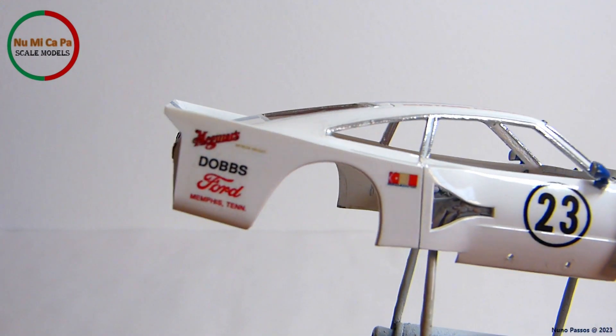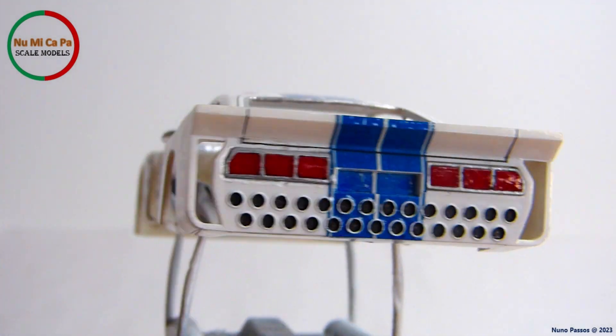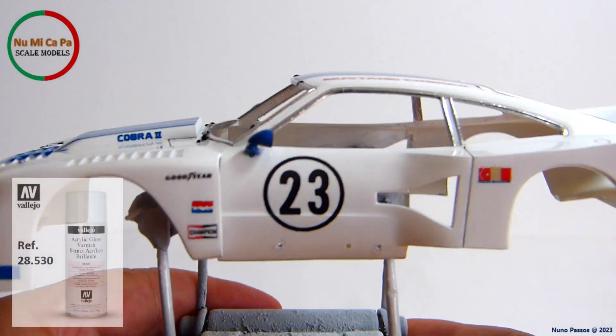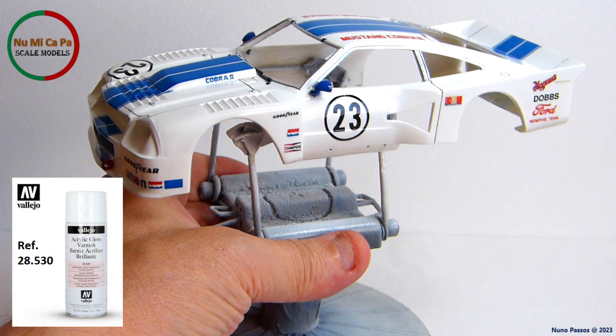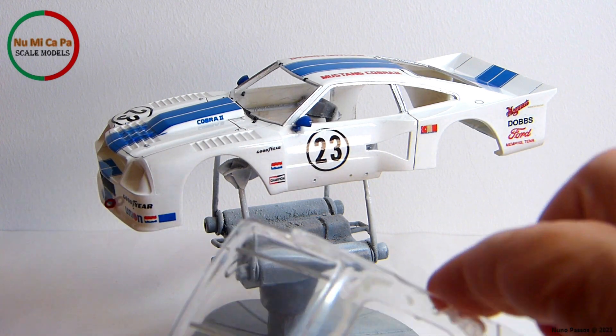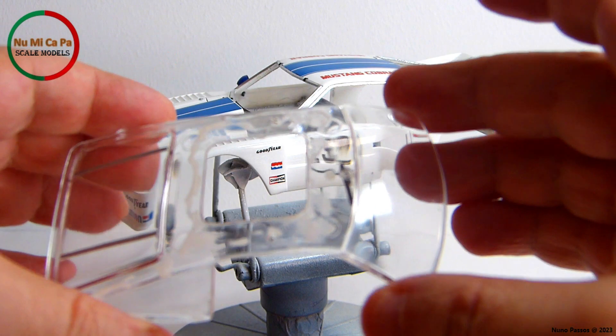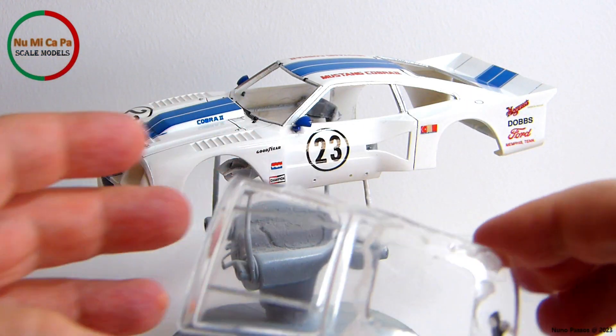To finalize the body paint work, the rear bumper holes were painted with flat black. But before that, I clear coated all the body with Vallejo acrylic gloss varnish, which gives a thicker coverage to seal the decals and gives the body a brighter appearance. I painted with silver the bars on the rear window, and the rear view mirror on the front window was repainted with black.